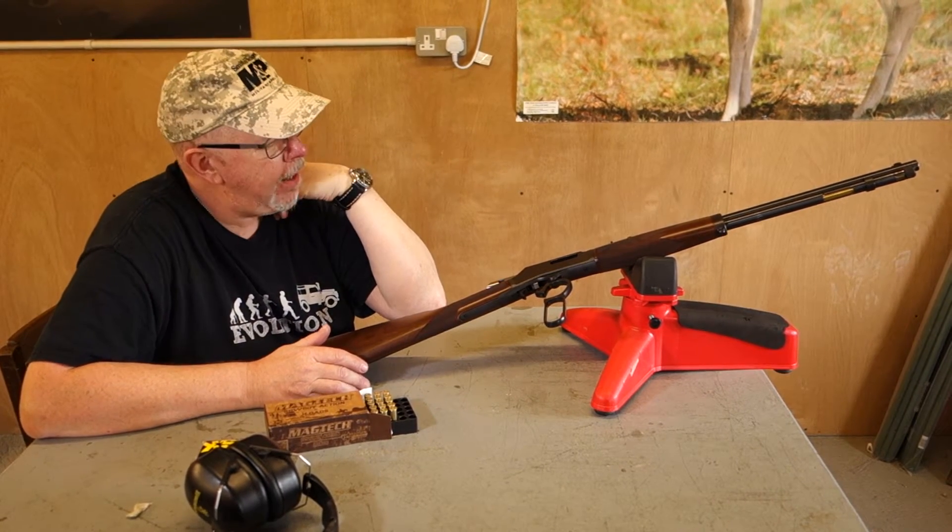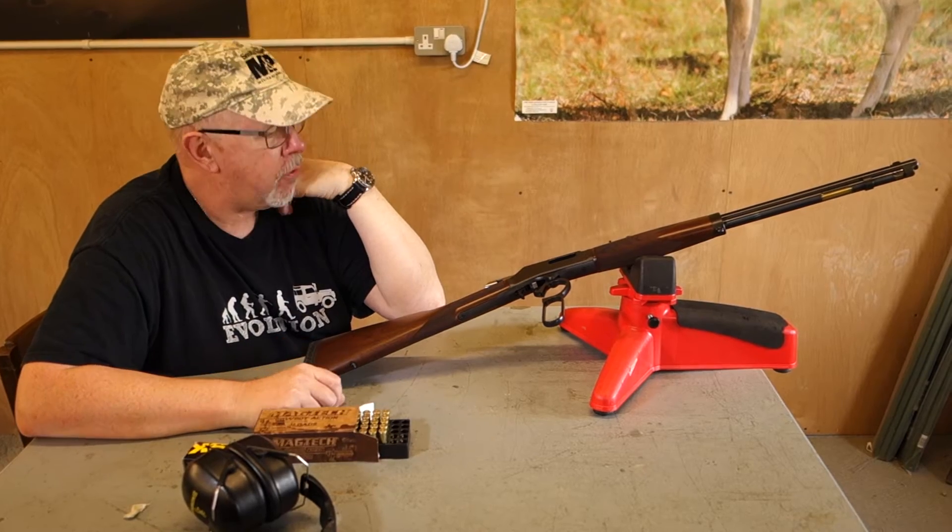Hi, Pete Morehead of the Shooting Sports Magazine, and what we have here is the Henry Big Boy Steel.